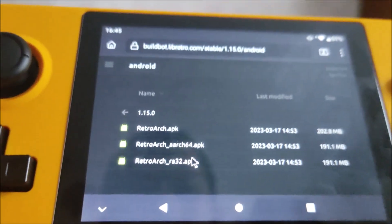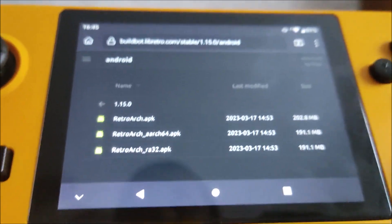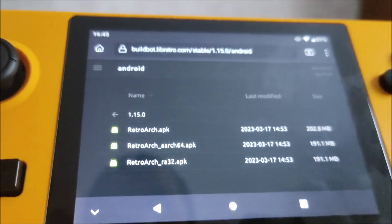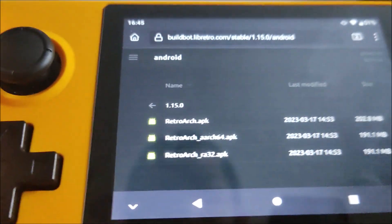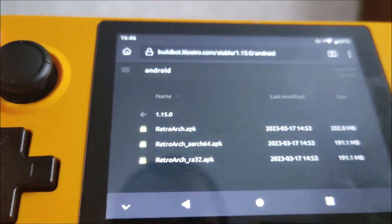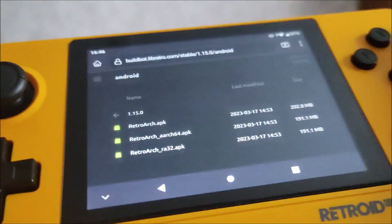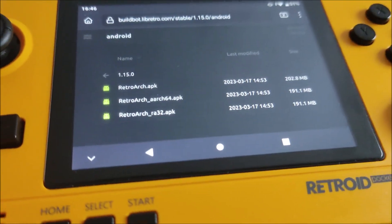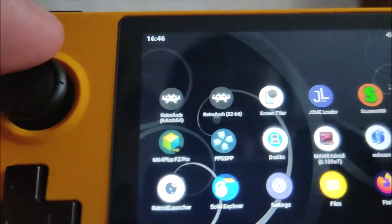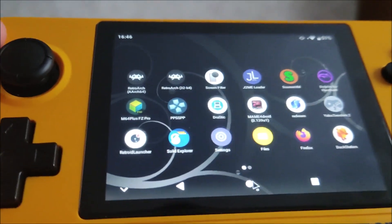Once it's downloaded, the setup tutorial I recommend is Retro Game Corp — he has a Retroid Pocket 2 Plus guide and covers RetroArch in the video. It shouldn't take more than five to ten minutes to get it set up. If you want me to make a tutorial on RetroArch as well, let me know. Download the 32-bit build and get that sorted.